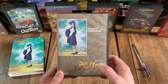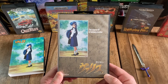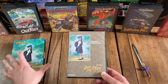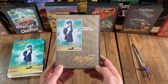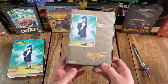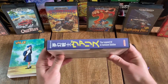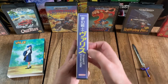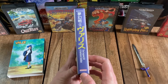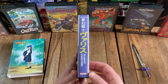It looks like the default side of the reversible cover is the original Japanese artwork, and there's that same cover image again from the slipcover. It says Valis in Japanese — The Legend of Phantasm Soldier — and you've got the Renovation Products logo again on the bottom left. And then on the spine, that's Valis again in Japanese, The Legend of the Phantasm Soldier. It's got the RetroBit logo at the bottom as well as the Renovation Products logo at the top on a blue background.